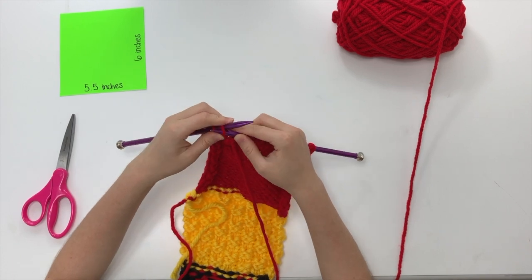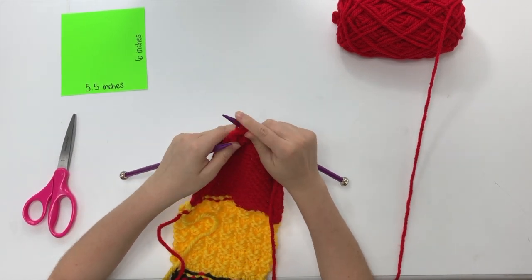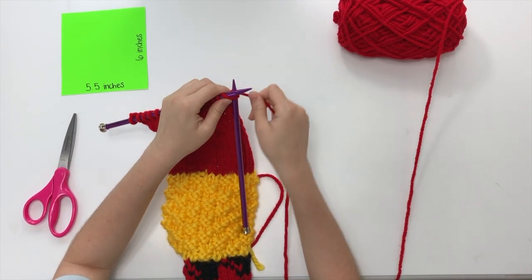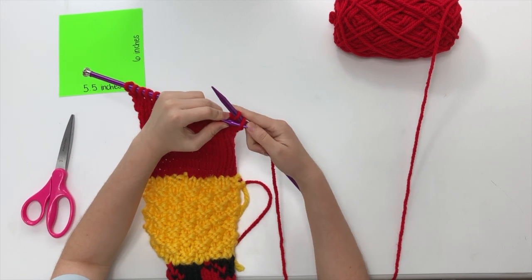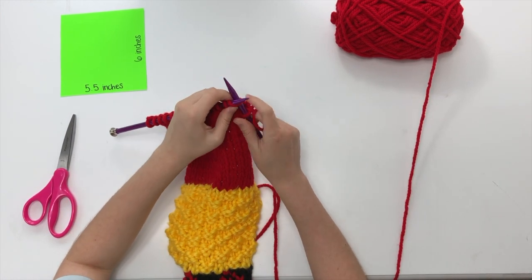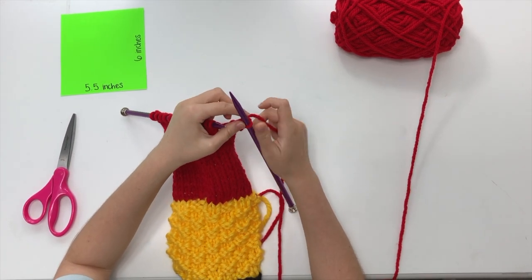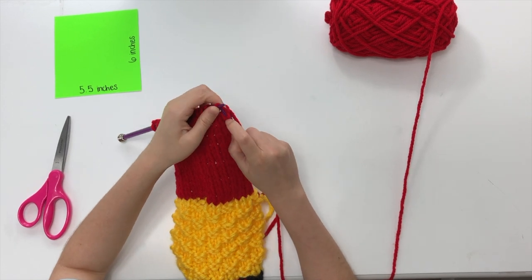We're coming into our last two stitches on this final row. Now we turn our work over and to bind off, all we need to do is first have two knit stitches on our right needle. Then, like before, we just take that first stitch and pull it over the second one, and we keep doing that until we've done all our stitches. I like to hold that second stitch because sometimes it'll want to pop off, and we don't want that or else our work will come apart.